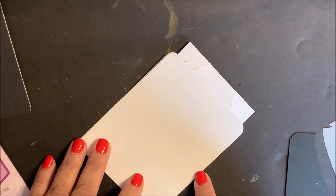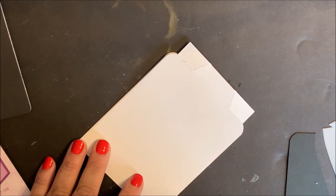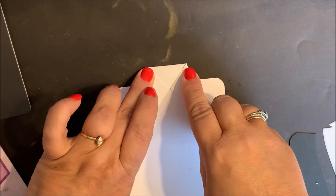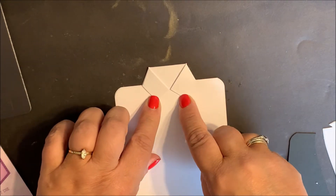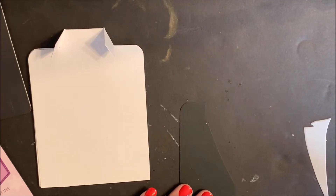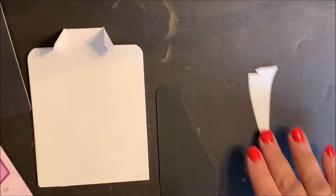You're going to fold on the score line, then bring the collar forward and fold on the score lines. You can set that aside while we work on the suit jacket.